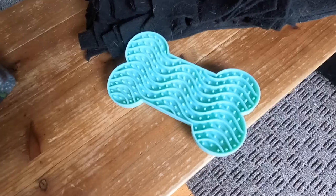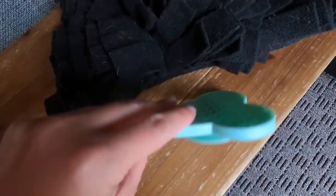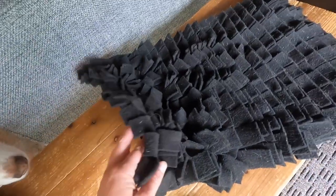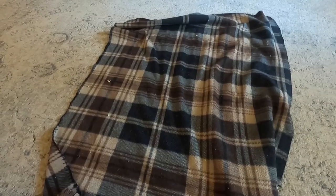Pufford has some really awesome enrichment toys like their snuffle mat and their licky mat, but if you don't have those things on hand, don't fret — there are some super simple things you can do for your dog with just some stuff laying around the house. All you need is a towel or an old rag that you don't care too much about, and just their dog food.